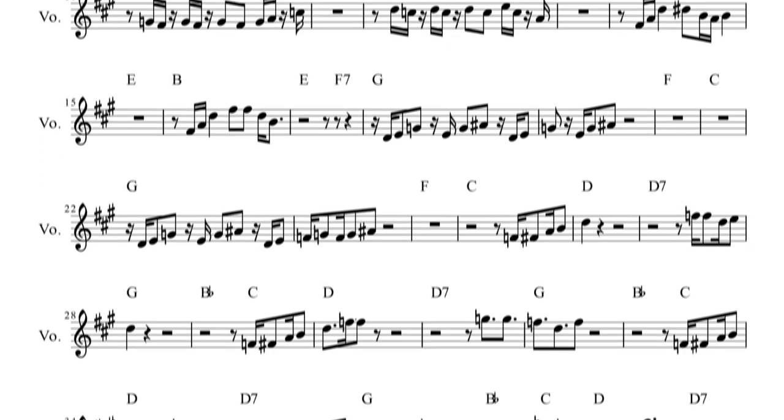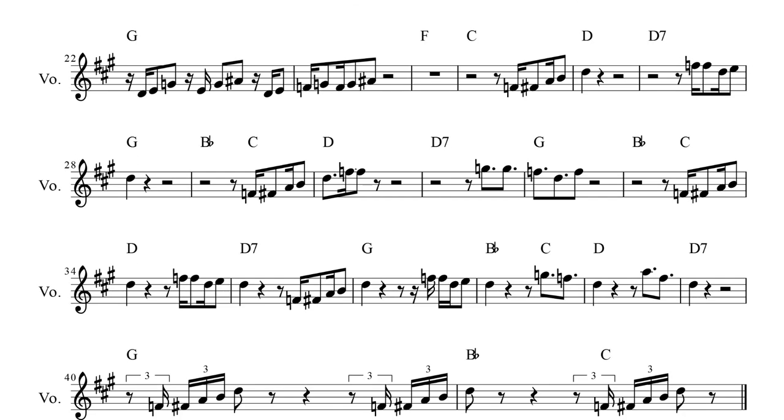The second time the verse plays, however, that weird F7 chord acts as a transition to the next section, which is in G major instead of A. The chorus is in D major, which is a fifth up from G major. The V chord creates a lot of tension, since it feels like it wants to go back to the I chord.